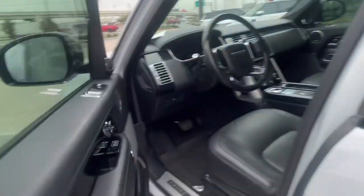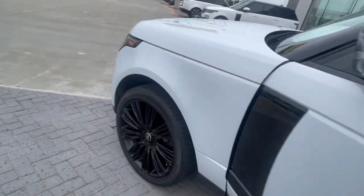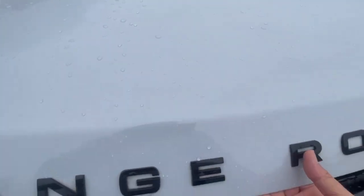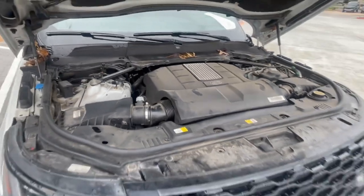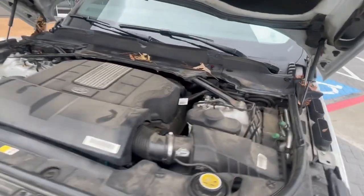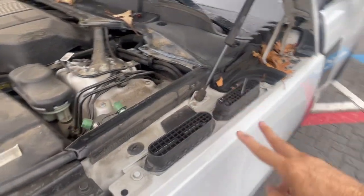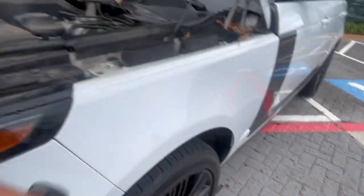Again, I took this car right out of service, so they're going to detail it and make it look prettier. This is a 5.0-liter V8 with an Eaton Supercharger on top — it generates 518 horsepower. You can see the snorkels under here; it breathes up high. You can go through almost three feet of water, which is pretty amazing. It breathes on both sides — double nostrils.